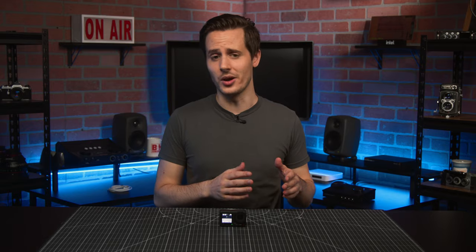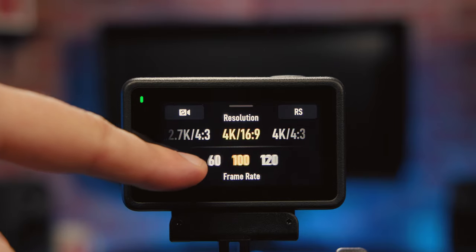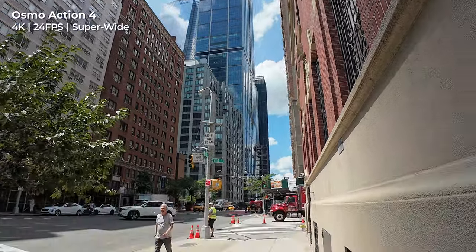As for the primary video specs, the Action 4 keeps the same resolutions and frame rates you would expect from a modern action camera, including 4K slow motion at up to 120 frames per second, while also providing that already mentioned boost to overall image quality. It'll reach 4K at up to 120 frames per second in widescreen mode, and can shoot 4K 60 when using the ultra-wide 155-degree field of view.